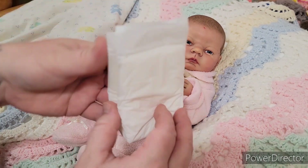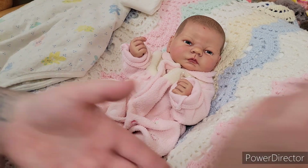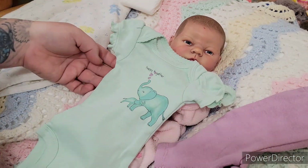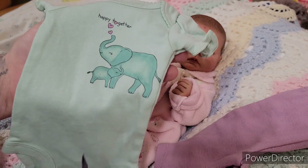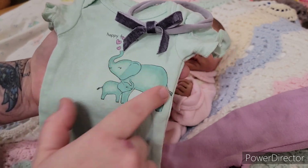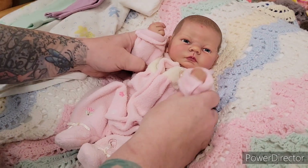These diapers I get at Target. They are baby doll diapers – they're not made for real babies, but they're perfect for Baby Hillis. Then we're gonna put this little outfit on her; it's gonna be so adorable. She's got those purple pants and this little onesie that says 'Happy Together' in mint color with two elephants – a mommy and a baby or daddy and a baby. Then we've got a gray bow to tie in with the gray outline of the elephant, and the purple pants have little purple hearts. So cute.